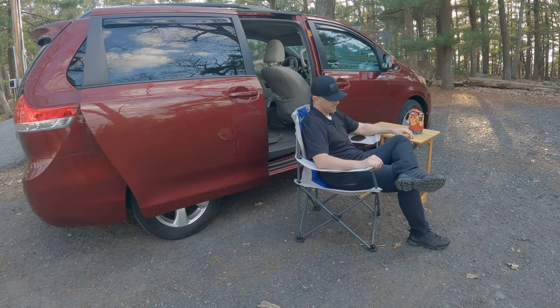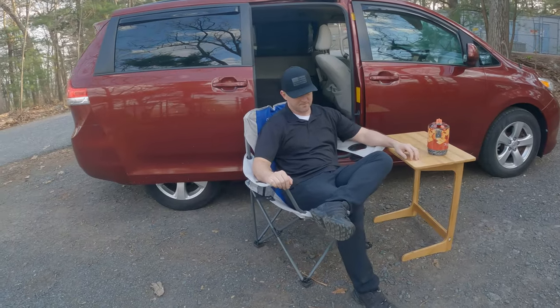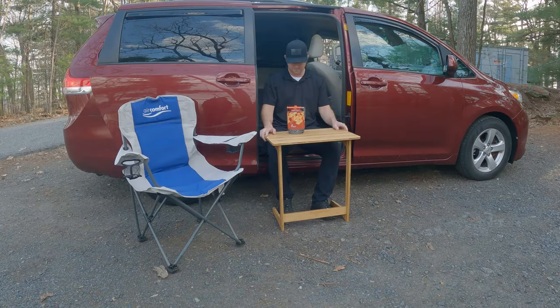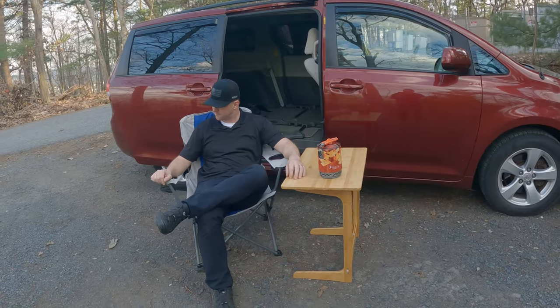I want to know what you think about this tray table. Do you think that this is the right fit for this van? Do you have a better idea for a tray table? Let me know in the comments. I do want to be able to pull the table out and set it beside the van and cook a meal. I also want to be able to work on a laptop if I need to.